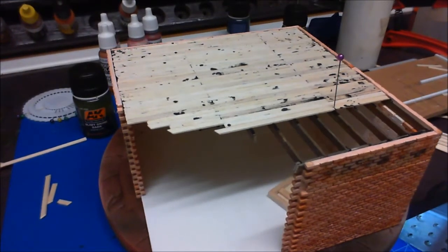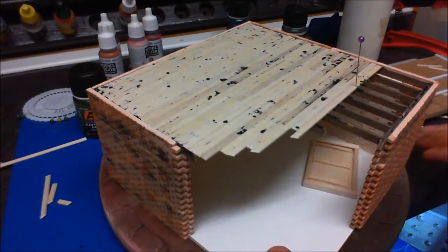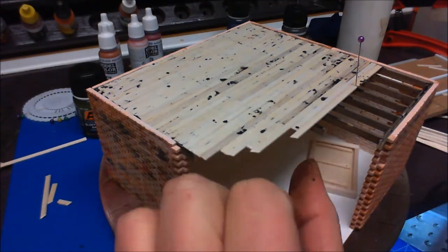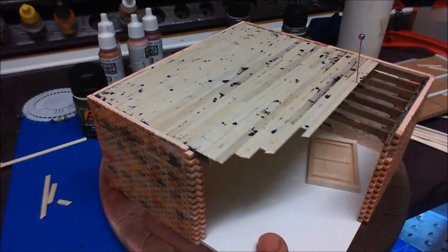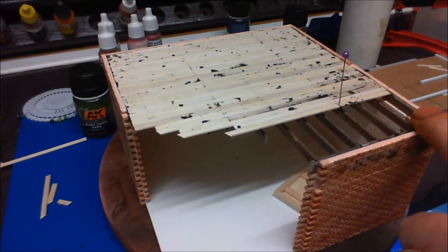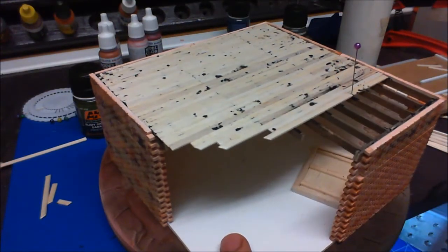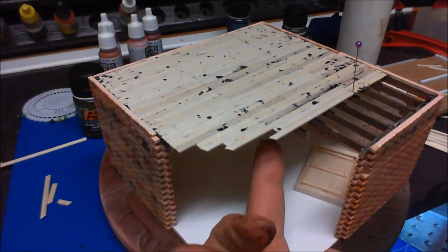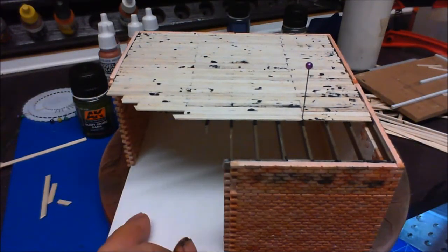I was beavering away and forgot to come back, but as you can see I've just let them overhang — the reason being is when we break the walls back, we can snap them off so they look more realistic, and then they can go into the debris pile as well. I'm going to fill this bit in and then give the whole floor a coat of burnt umber — thinned down — on top and underneath, so when we come back next time we'll be looking at doing the ceiling.